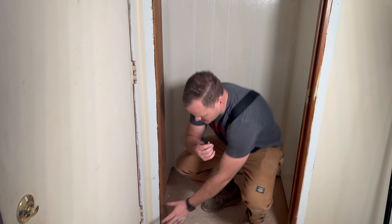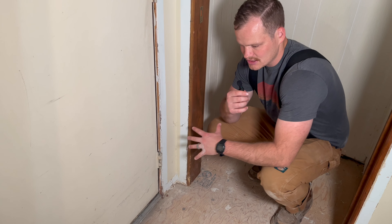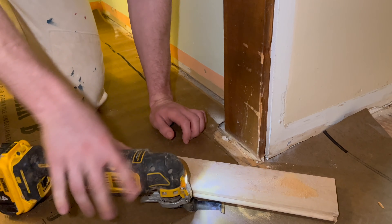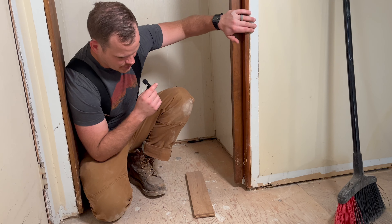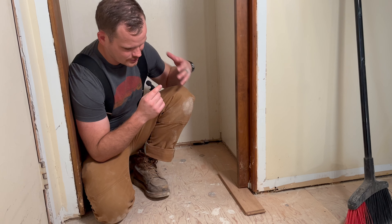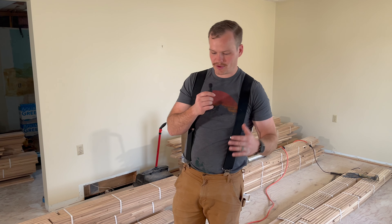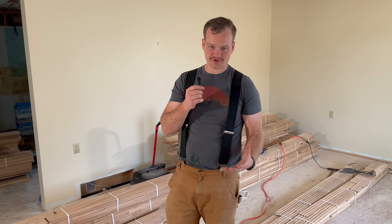We've taken the casings off around the door — you don't have to do this; you could also undercut them, but in this case they're being replaced. These door jams must be undercut to three-quarters of an inch to fit a solid hardwood floor underneath. We have a pocket door here that's going to fit over the floor, so we're not going to mess with it. But normally, you always want to take your doors off when you're installing. The joists run front to back in the house and we only have one layer of plywood down, so we need to run our wood across those joist directions so the floor won't move as much over time.